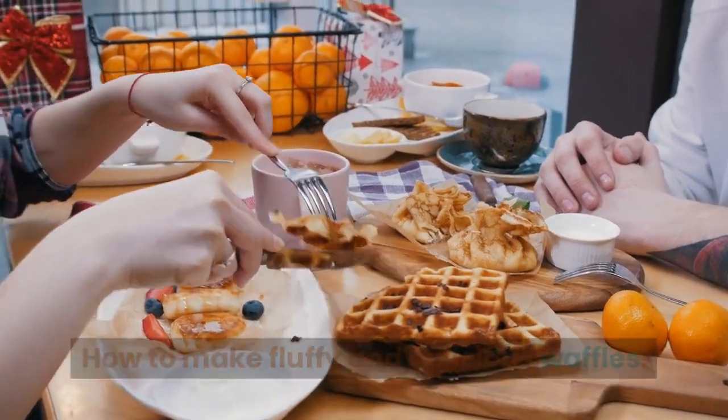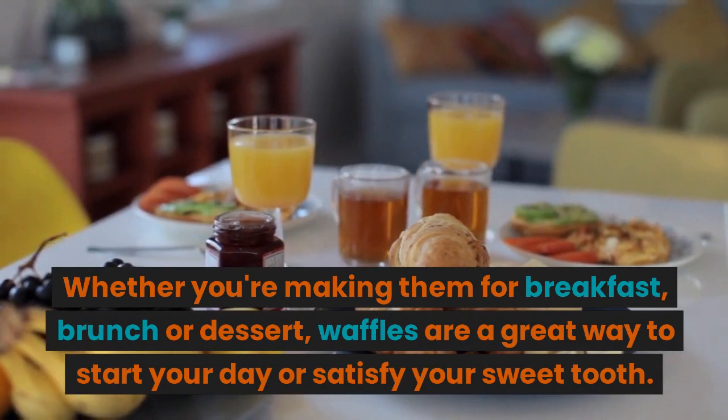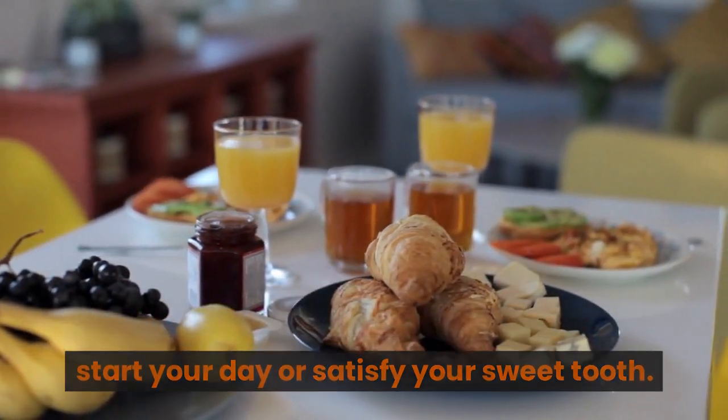How to Make Fluffy and Delicious Waffles. Whether you're making them for breakfast, brunch, or dessert, waffles are a great way to start your day or satisfy your sweet tooth.